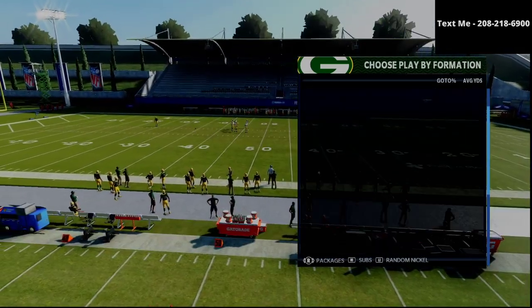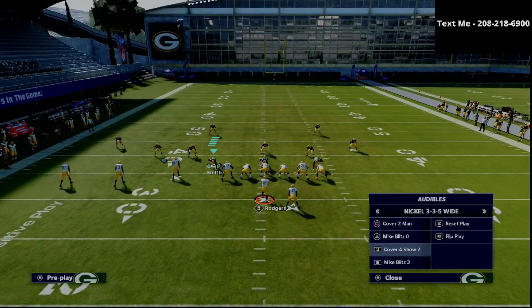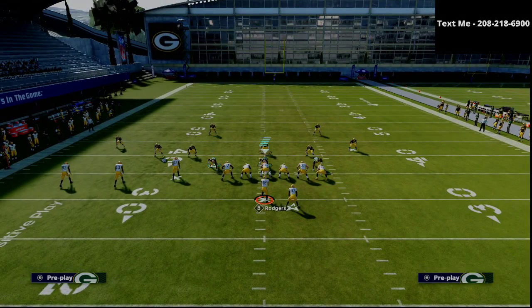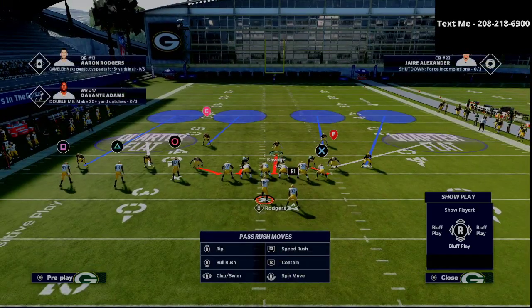Henry came to the club championships with probably the best defense in the entire field because he basically ran a ton of match coverage. We're going to audible over to the cover four show two when we come out of the 335 wide.